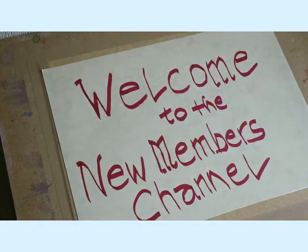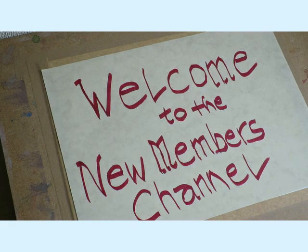Well, hello and welcome to this new channel for members, for beginners and intermediate level. It's taken some time to get this up and running but we're finally here. Thanks to those people who have joined already, and there are a few others starting to make inquiries, so hopefully we can get them on board.